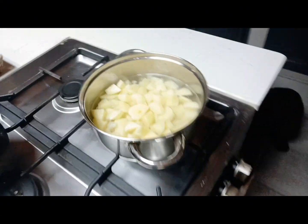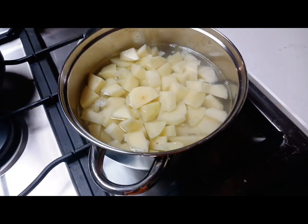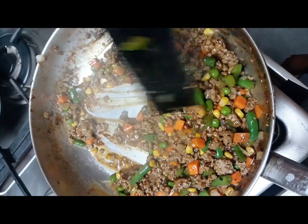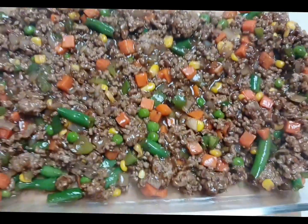There we are browning our minced meat — make sure you brown it to your own liking. There are the potatoes we've already diced. After you finish browning your minced meat, you can add any kind of veggies that you have. I add mixed veggies.